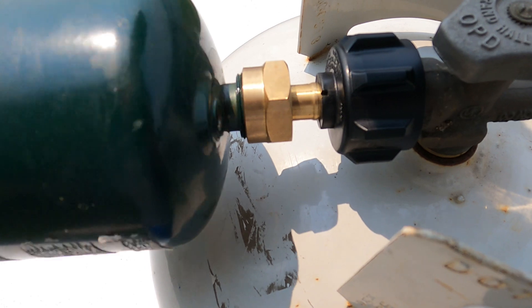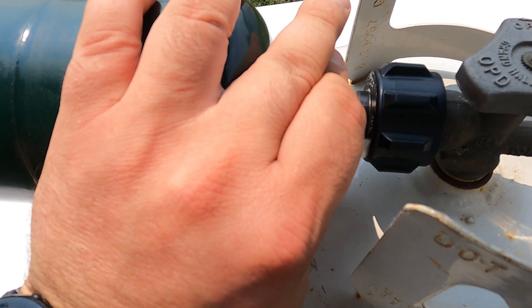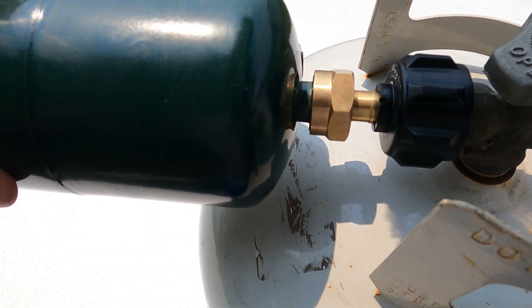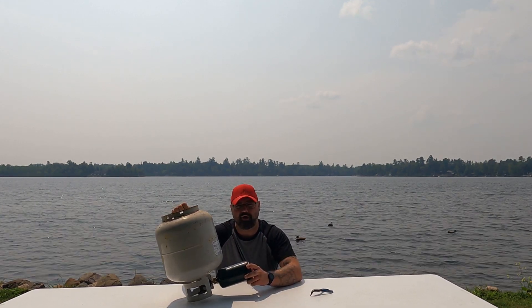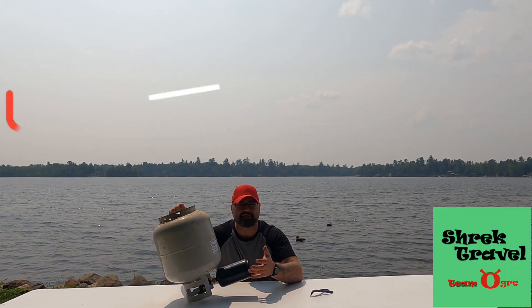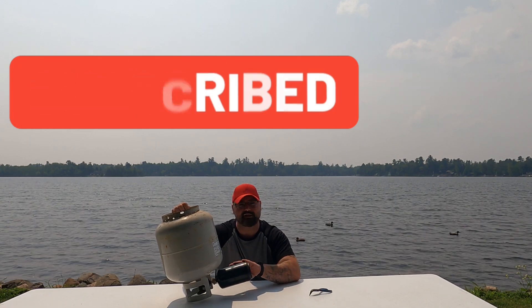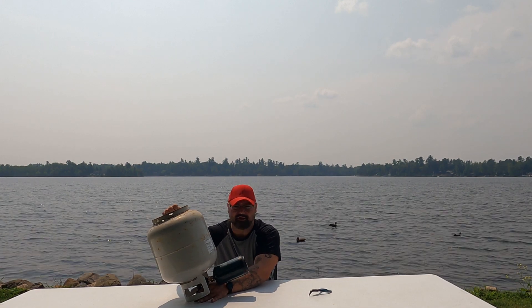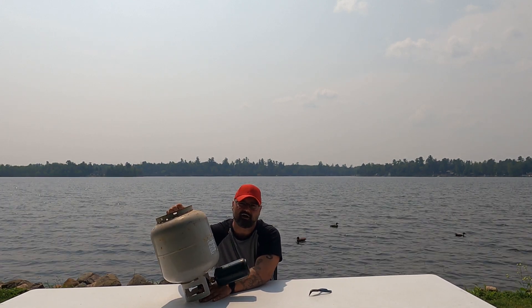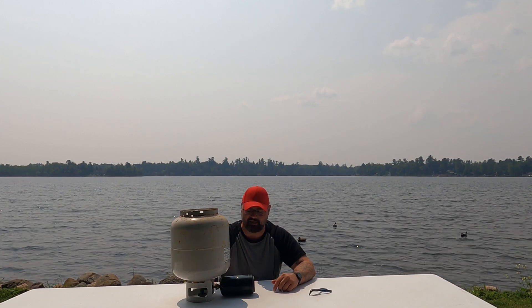I'm going to thread on now our little tank — I call it the little tank, but it is just called a one-pound propane tank. Make sure when you put on your one-pound propane tank, you're just hand tightening it. You don't have to get out channel locks and make sure it's extremely tight. Once it's all on there, simply turn on your propane. You're going to start to hear a small hissing noise.